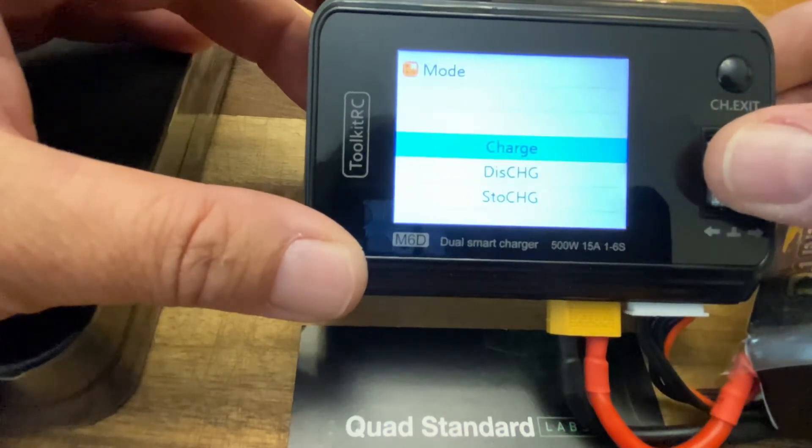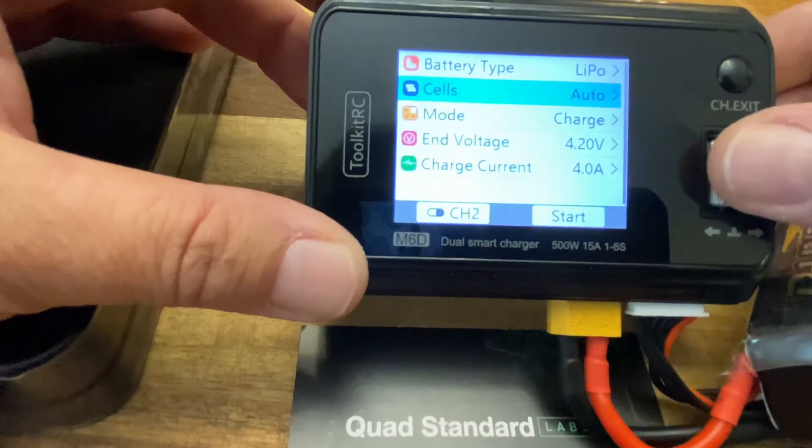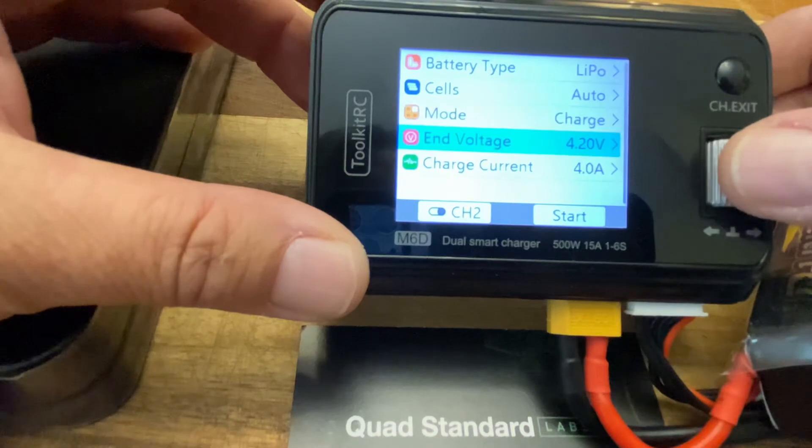We are going to charge — we don't want to discharge and we don't want storage. It should balance charge because the balance plug is connected. We want to end at 4.2 volts; you shouldn't have to change that.